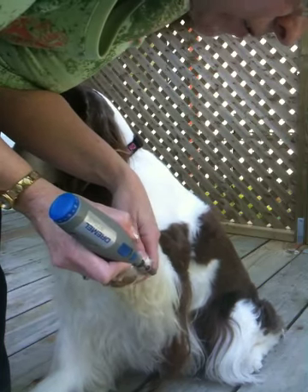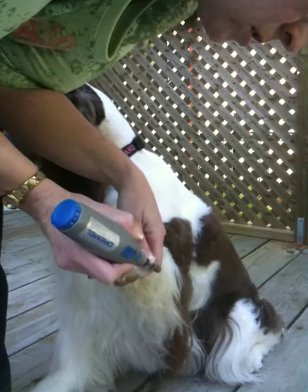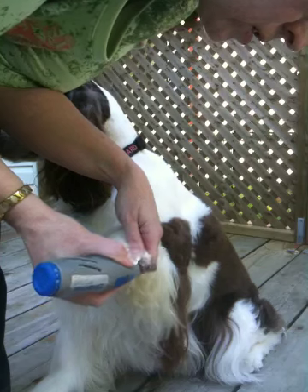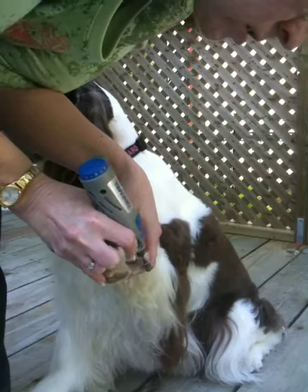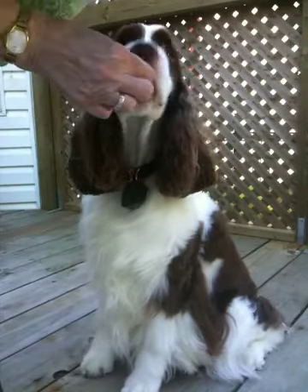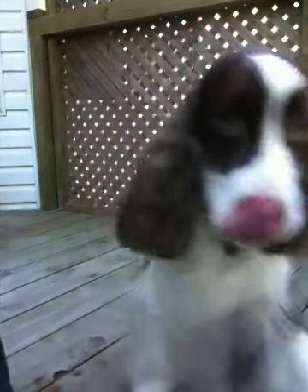Sadie is very, very good at having her toes done. She's not a big fan of it, but she's very patient and she lets me do what has to be done. Cookie — here we go. And that's how we do our toes.